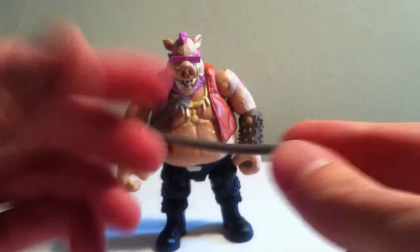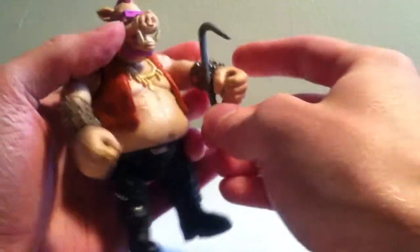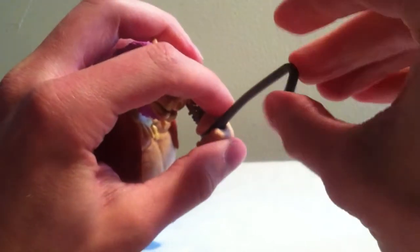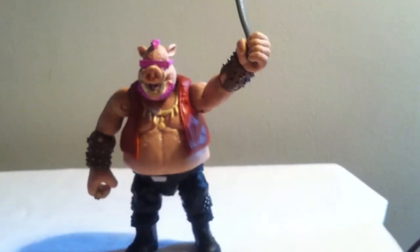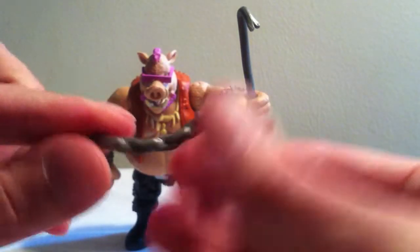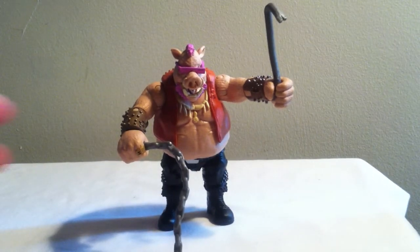The accessories that Bebop comes with are seen here. We'll place them in the hands and see how well they fit in. The accessories are a little bit more rubbery — not quite as hard as some of the other accessories you might find in action figures. I've noticed that with this line in general; Shredder's accessories weren't very sturdy either. You can see that there's a padlock at the end of this chain. Just like that in his other hand. Looks pretty cool. I'm really pleased with this figure — finally got to open it.